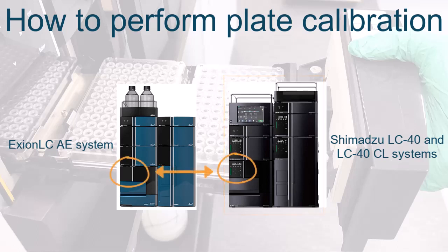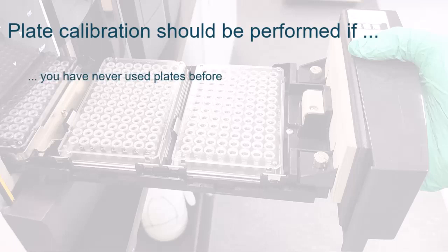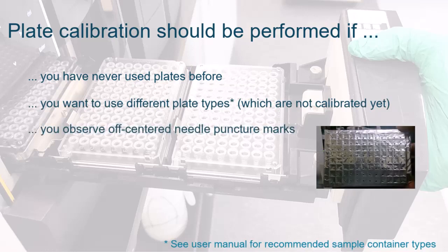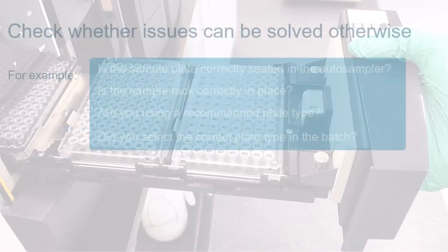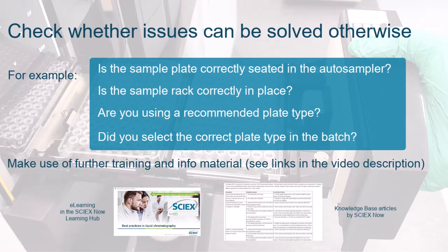The touchscreen may look slightly different, but the operation is the same for all system types. Plate calibration should be performed if you have never used plates before, you want to use different plate types, or if you have observed issues like off-centered needle puncture marks or even damaged needles. Check whether the issues can be solved by eliminating other possible causes before starting the plate calibration. Please refer to the manual or knowledge-based articles on the SykesNow Learning Hub.